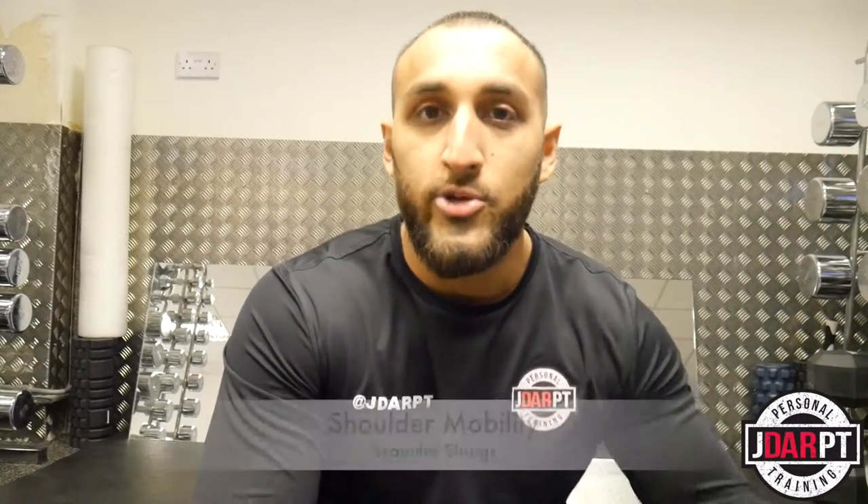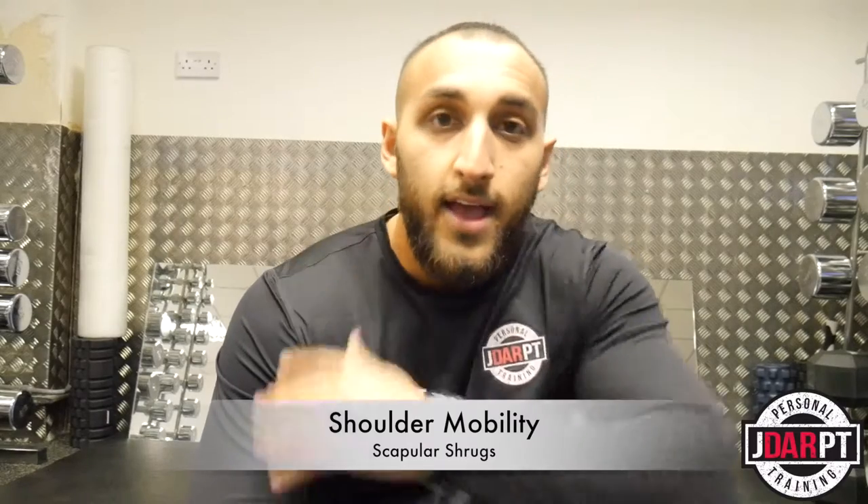Mobility Mondays. I'm going to show you a quick exercise that you can do to loosen up the back of your shoulders. If you work a desk job or if you're always pressing in the gym, this is a quick and easy way to loosen up the shoulders. You can do it from your home, at the office, or before going into your gym workout. So check it out.